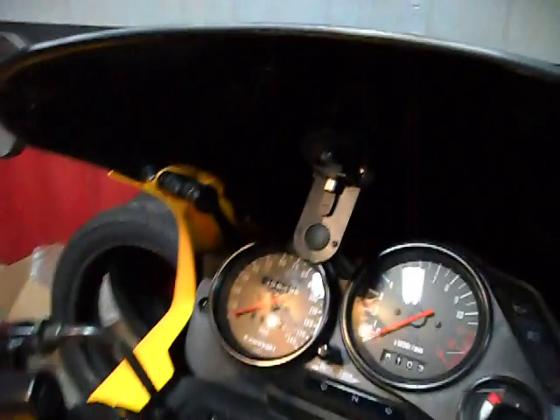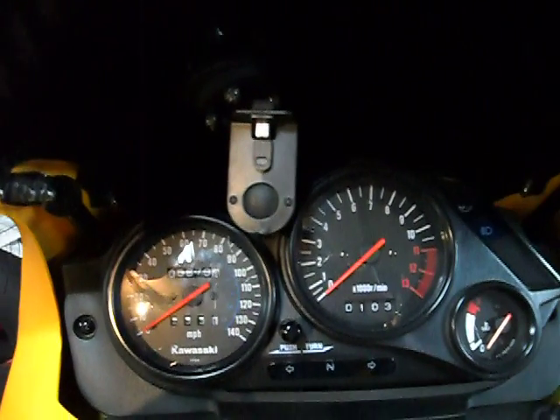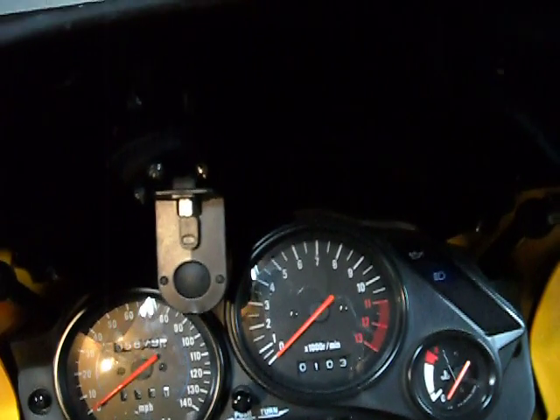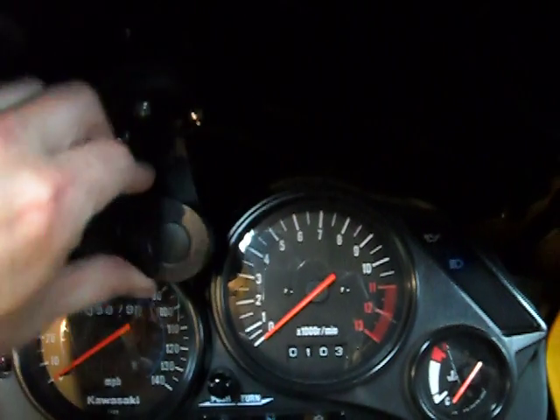The mount itself is mounted, and when not in use, it's nicely out of the way. It rotates. When I do want to install the GPS unit, I flip this down around.